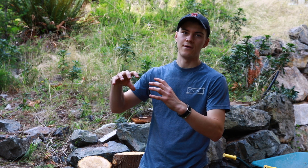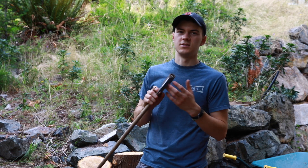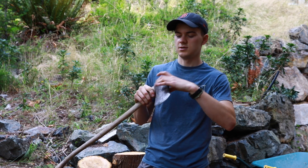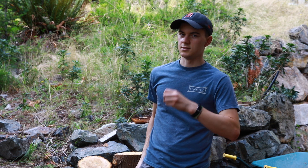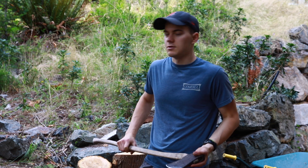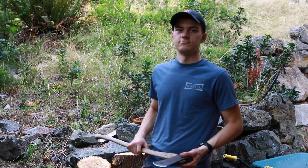There are also dedicated different types of axes called mauls, I think, and they have a really heavy head that doesn't need to be super sharp, but it's really heavy, it's wider, and it's just the force of you going down, hitting the round, and when you go with the grain it'll split. I don't have one of those, I'm just going to use an axe. We'll see how it goes.